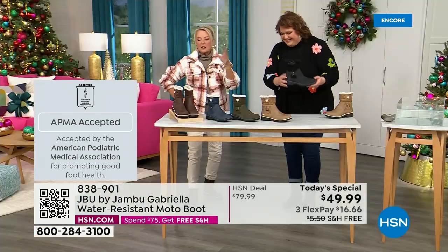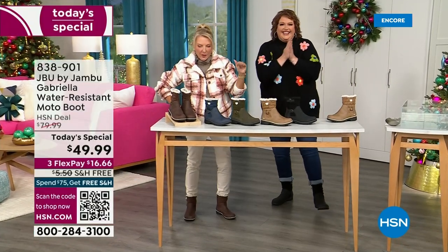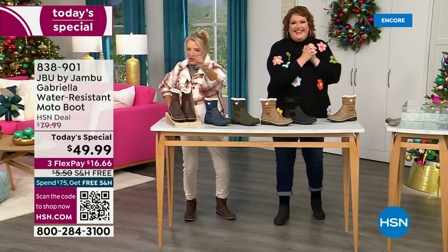And of course we have three FlexPay. Three FlexPay means spread your payments out over three months. If you have a major credit card, you're good to go.